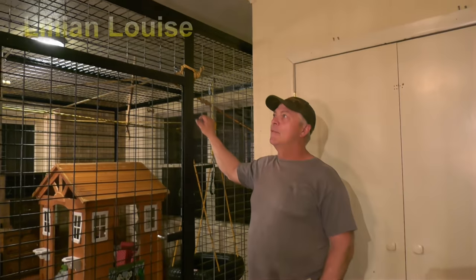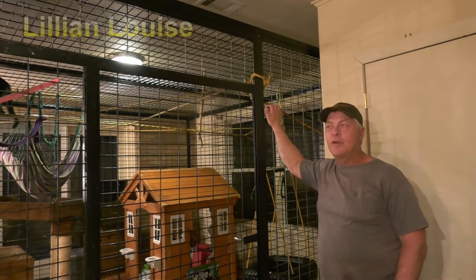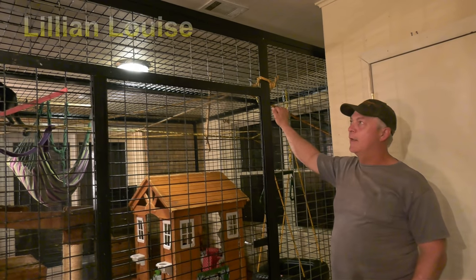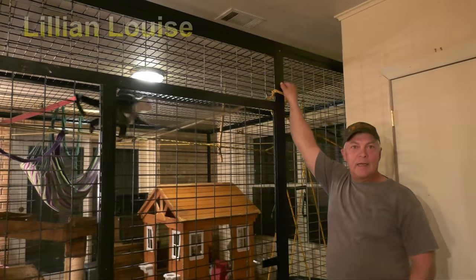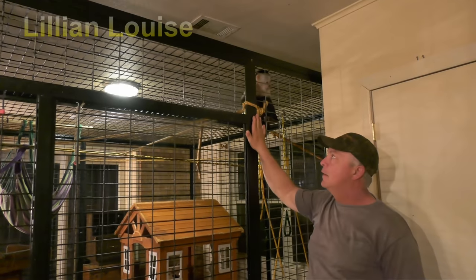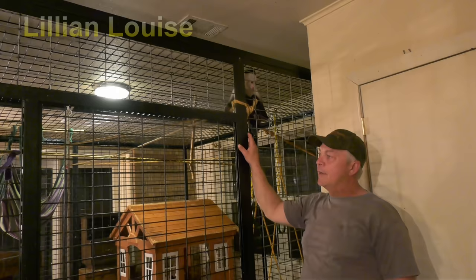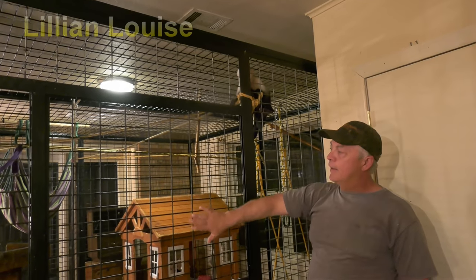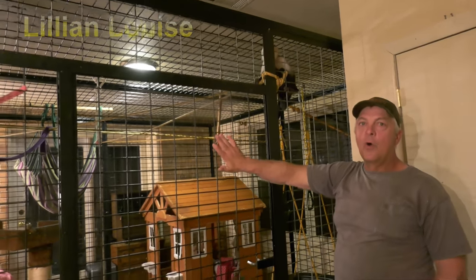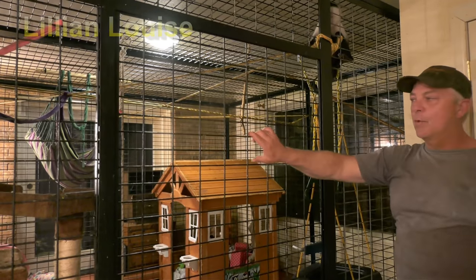I'm not very much of a YouTube guy, but if you'll excuse me — I did make this cage. What I did, I got inch and a quarter by one-eighth angle iron. And then I went down to Tractor Supply and got this mesh here, and it's called horse panels. They're very expensive but very well worth it.